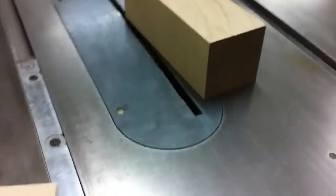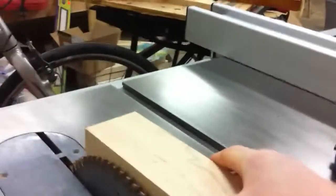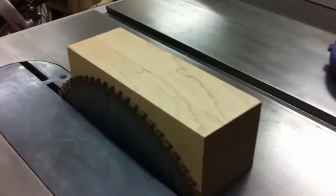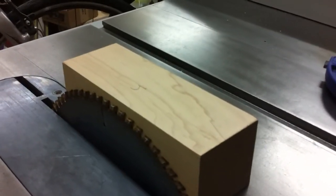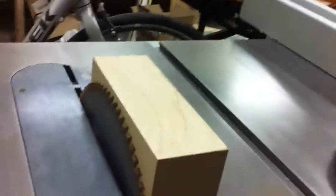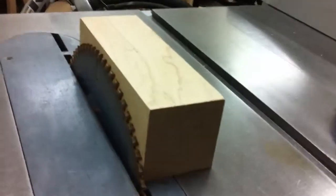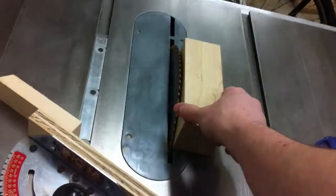We want to bring our blade up. This is going to be for our dado cut. We don't want to go all the way through because we need to have some material left to hold everything together, but we can come pretty close. We'll stop right about there — that leaves about a quarter inch. We can go a little higher if we want to. Tighten everything down. Now we have our miter side set to 30 degrees and our blade set to almost cut through the entire block.